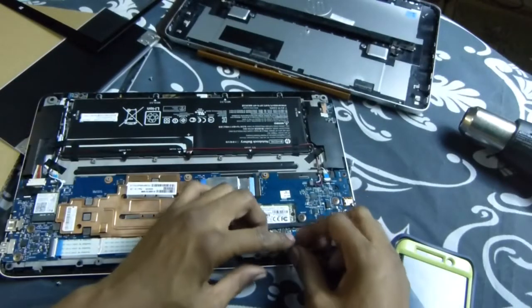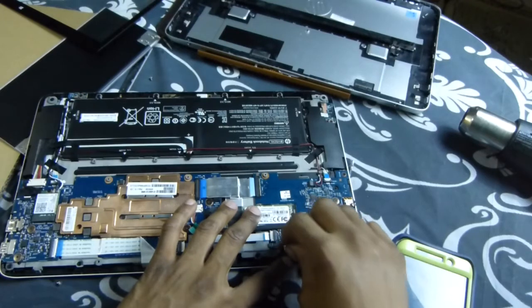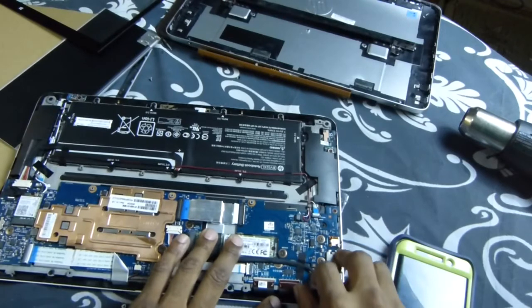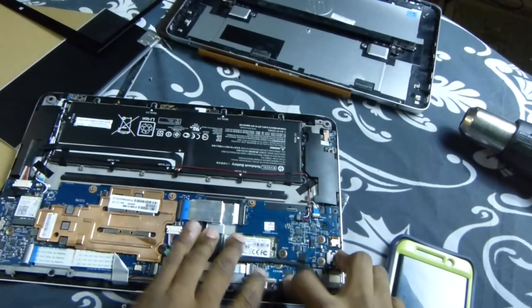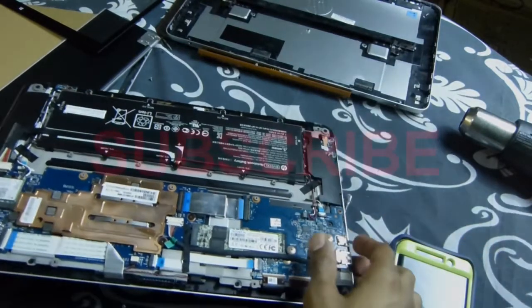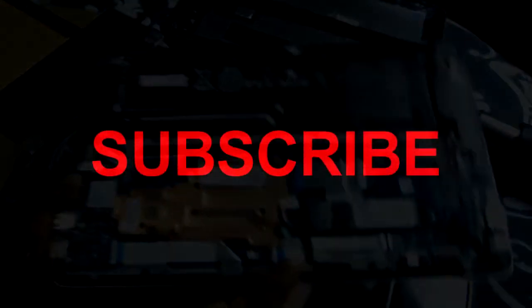Bring it down, connect these two ribbons, connect that one — and there you go. It's ready to go. Another satisfied customer.